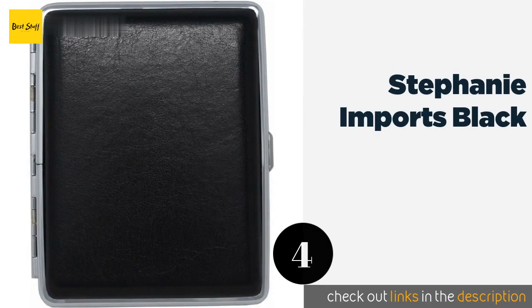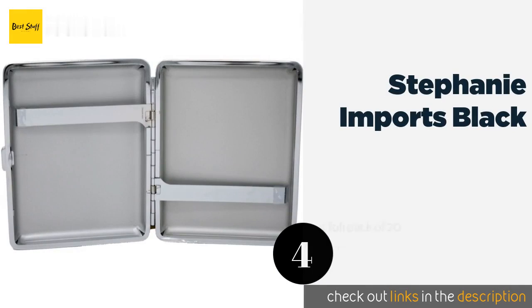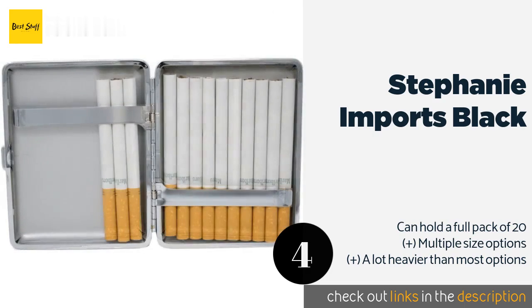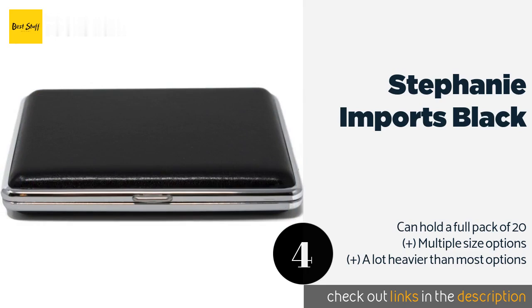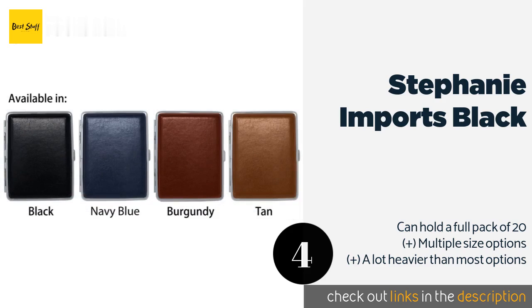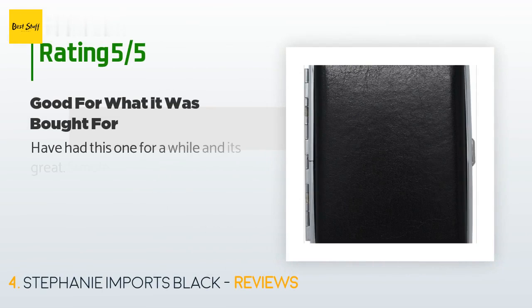The next product on our list is the Stephanie Imports Black. With bright nickel-plated steel edging and genuine leather covered sides, it offers stylish storage in a variety of colors and textures including crocodile and lizard. It feels sturdy and well made with stiff hinges to keep everything in place. This product is available on Amazon for $15 — check out the link in the YouTube description below. There are 205 customers who have reviewed this product.